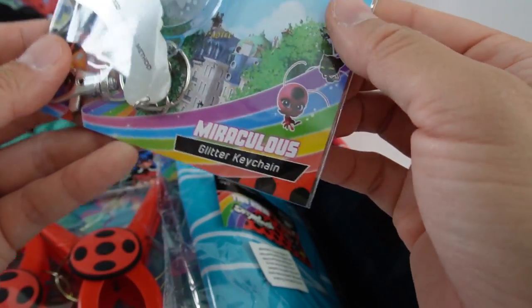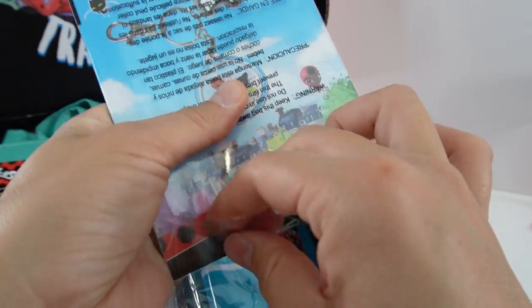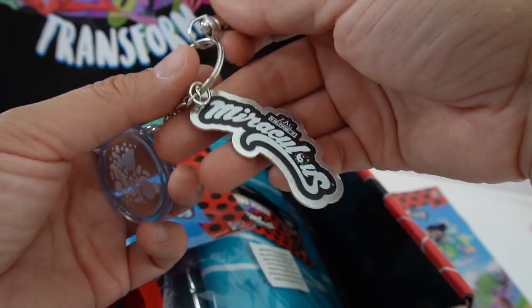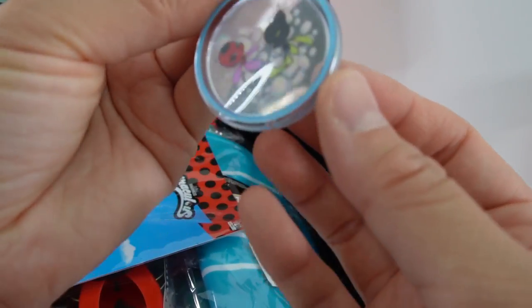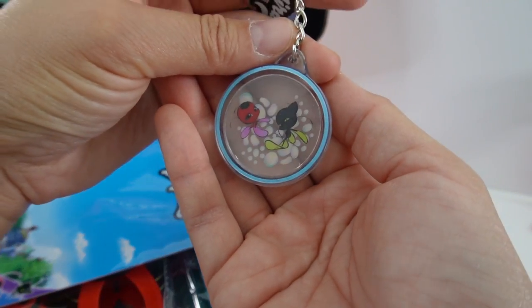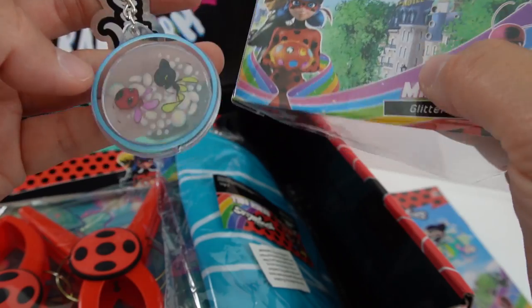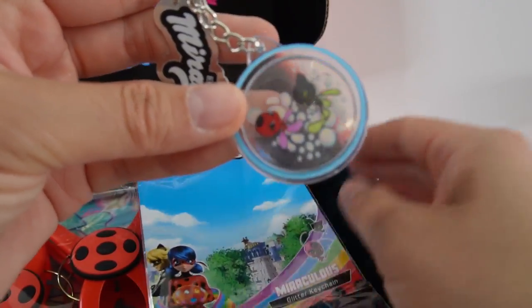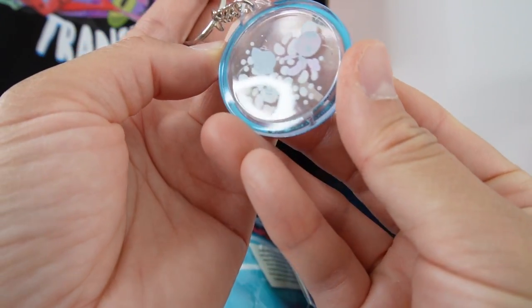Okay, next item. We have a Miraculous glitter keychain. This one's metal — it says 'Miraculous' here, there's the logo, and here is Plagg and Tikki, and they also have fins. It says glitter keychain, but I don't see any glitter in here. Do you? I don't see any glitter at all.